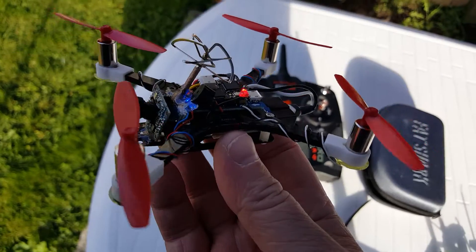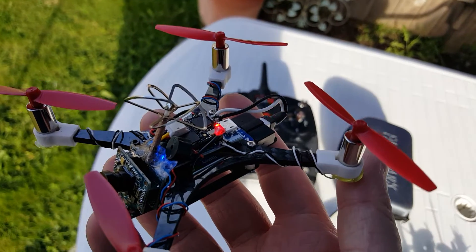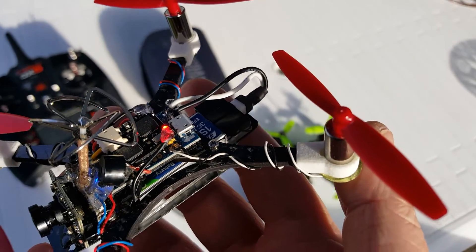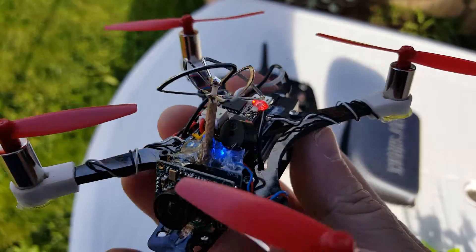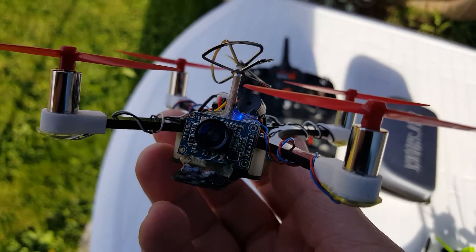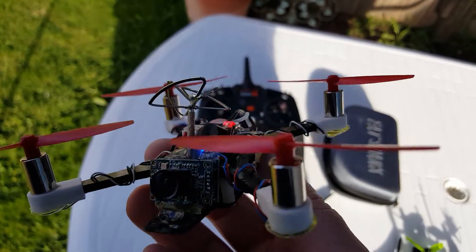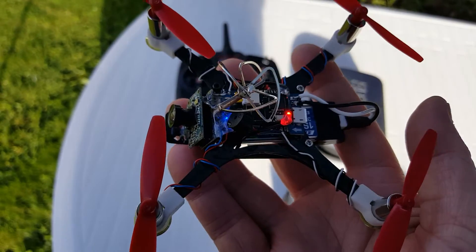As far as this one goes, this is called RealACC but it's the same as the eashine one — the blue F3 brushed flight controller. I've got the eashine MC01 on here and it is just awesome. I'm not getting any video breakup and the picture looks so great, the rich colors — it looks just amazing.